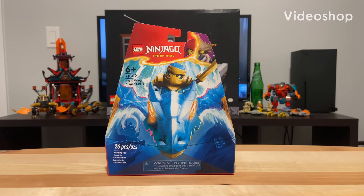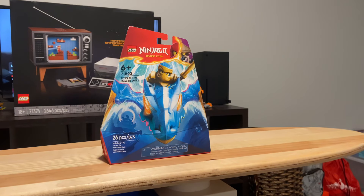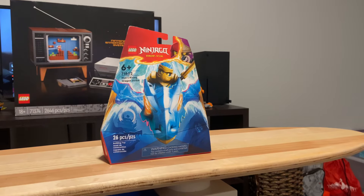Welcome to my review of the 71802 Lego Ninjago Nia's Rising Dragon Strike. We're at least in the year of 2024. This set comes with 26 pieces, 2 minifigures, and 1 very interesting build.